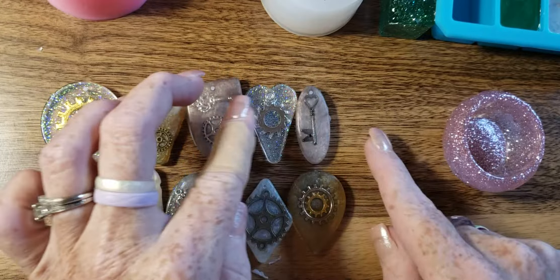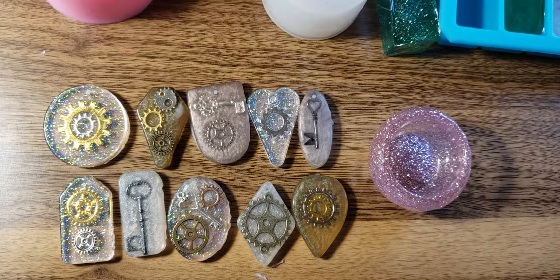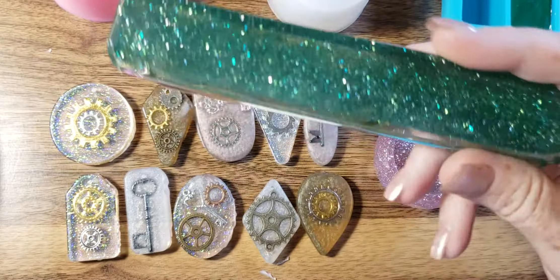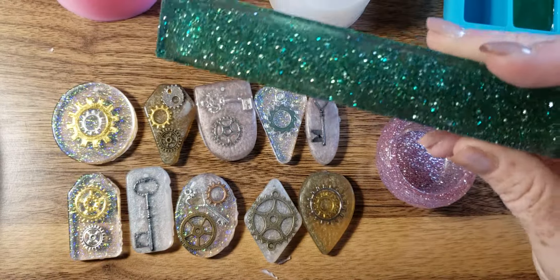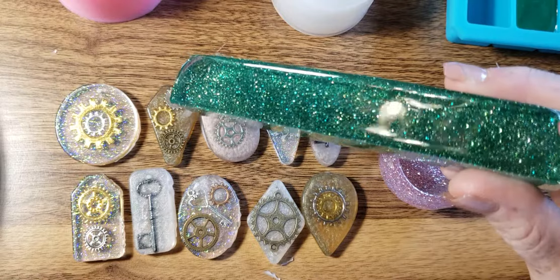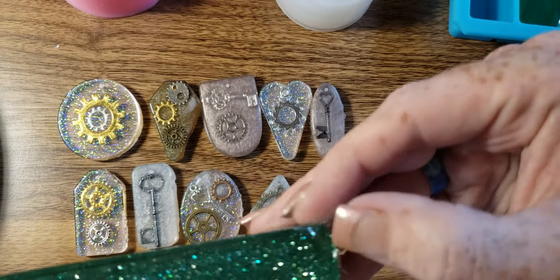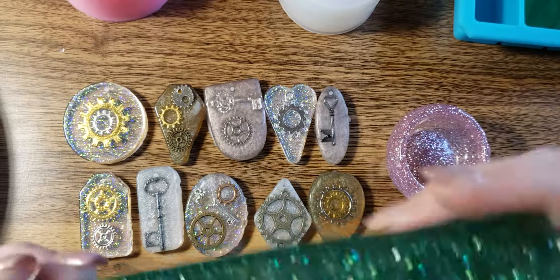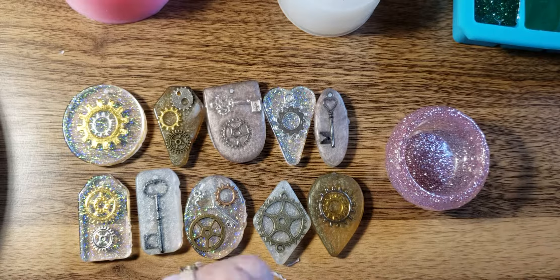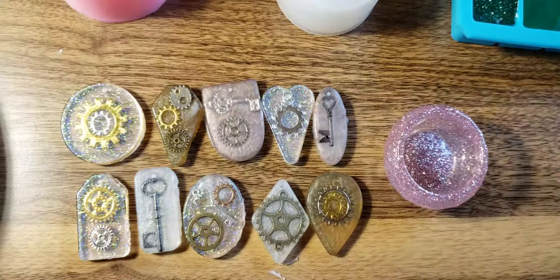Hope y'all have a good day. I'm gonna continue to try and work on these pen blanks because I think I'm doing a good job. I just need to figure out why it melted right here — that's so weird, it just randomly melted. But okay — have a good one y'all and hope to see y'all again soon. Bye for now! Oh wait — subscribe! Bye!